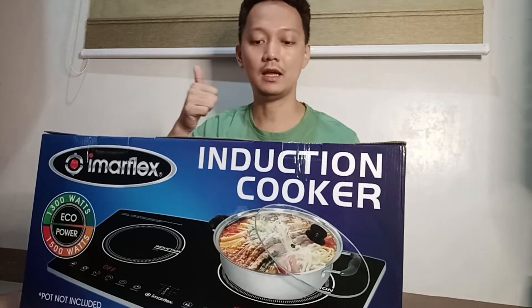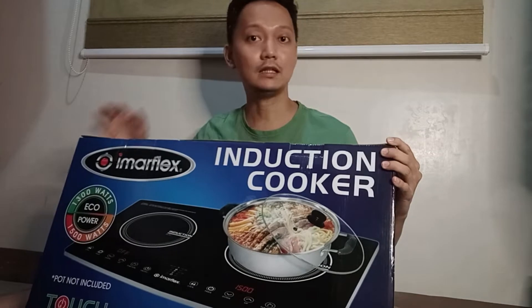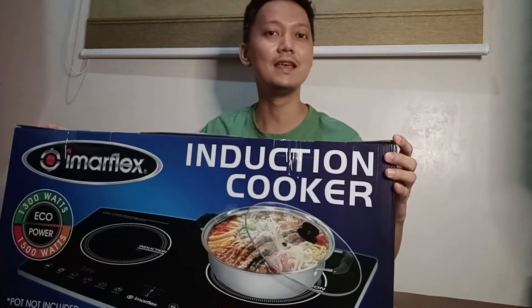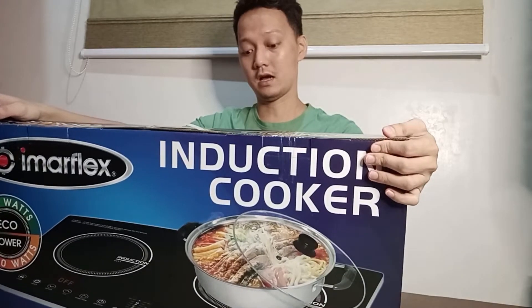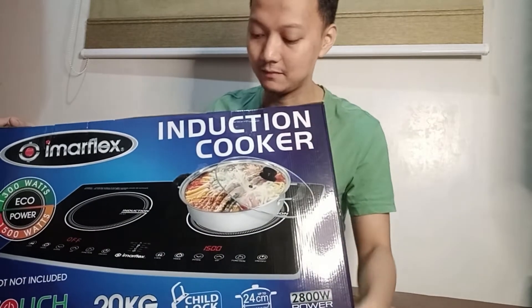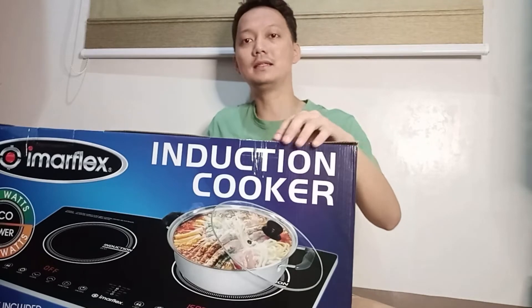I've already tested the Keola airfryer oven and it works fine as it should. Now let's go ahead and unbox this one to see if it works, if it's really durable, and if it satisfies my needs. Let's go ahead and open it — let's cut it open.